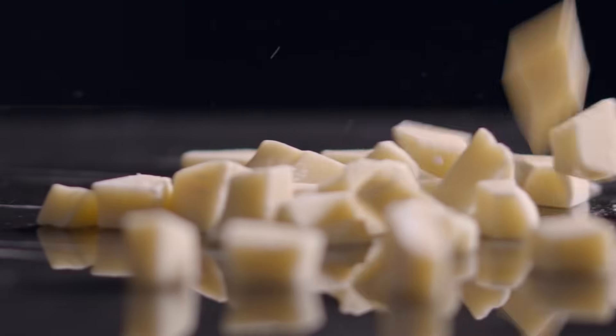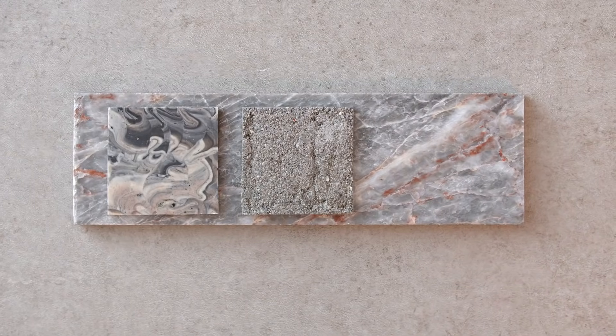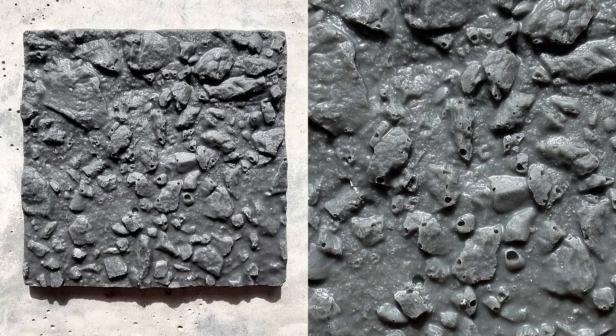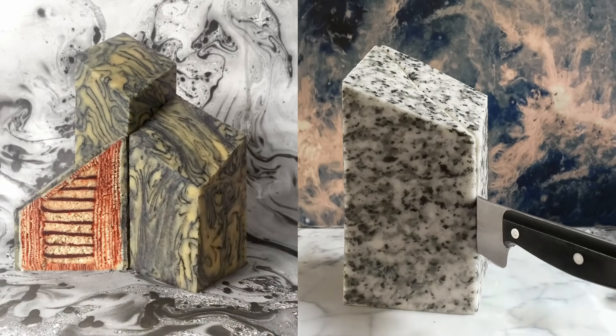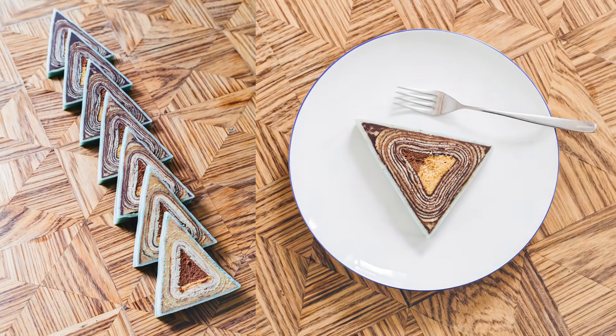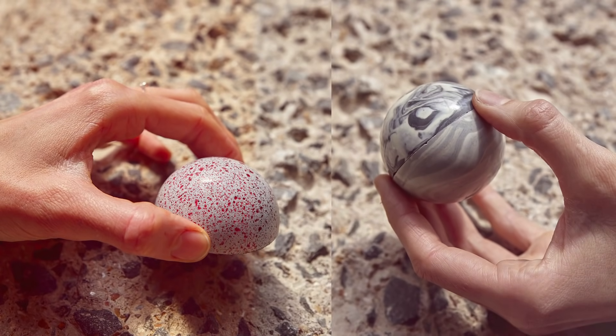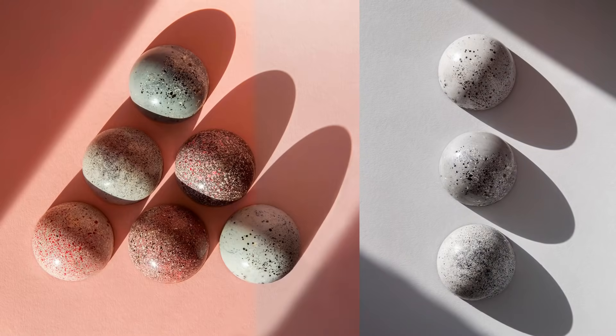Chocolate is a wonderfully versatile material that can be manipulated in many different ways. Using only natural ingredients, I design chocolates that look like different materials and architectural surfaces such as concrete, granite and marble. The closer it looks to the original material, the greater the surprise is to people when they find out it's actually edible. Producing flavors and understanding how different textures affect them opens up for an entirely new world of designing for all senses.